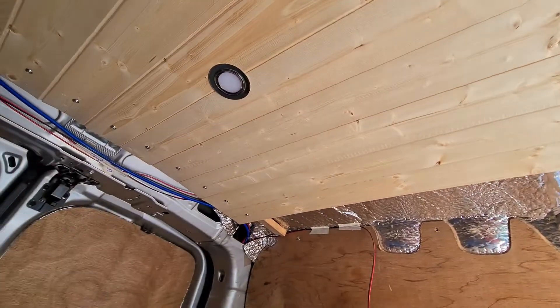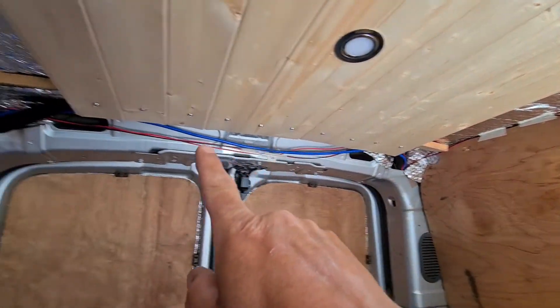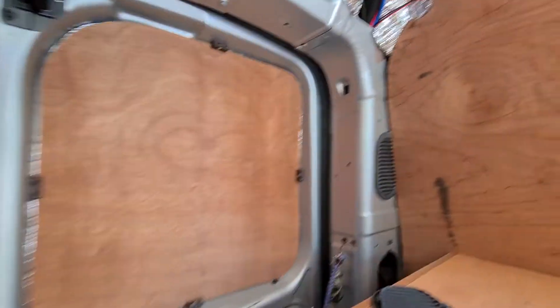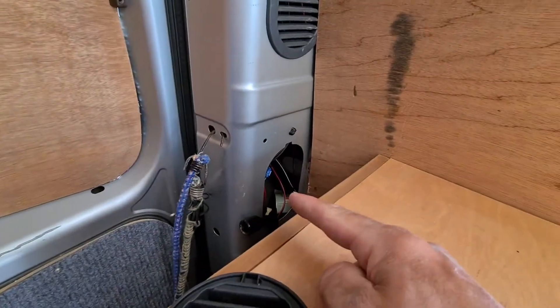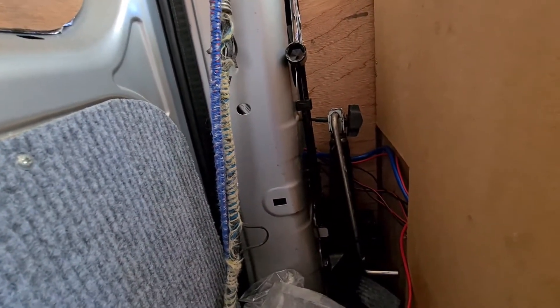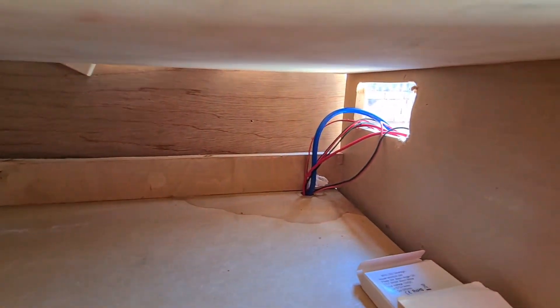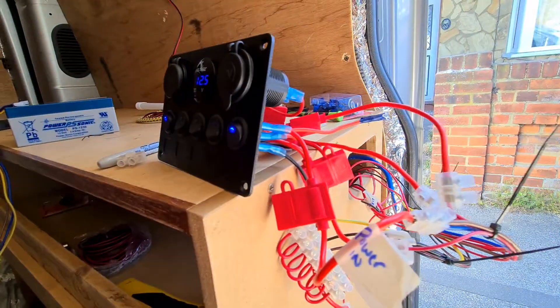I'll get to the wiring anyway - threading the wires through there and on there and on there. It comes out down in the hole here. I'm going to get some conduit to tuck all the wires in underneath, which are only clipping up still because I've only just finished. This will all slip into there.